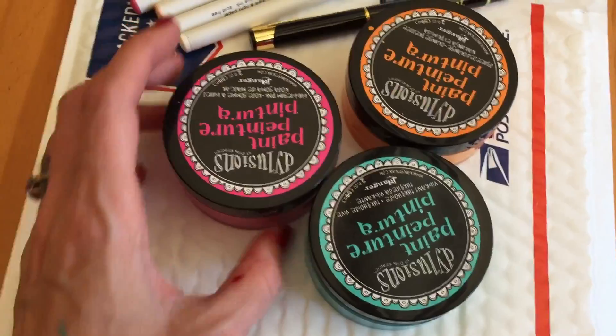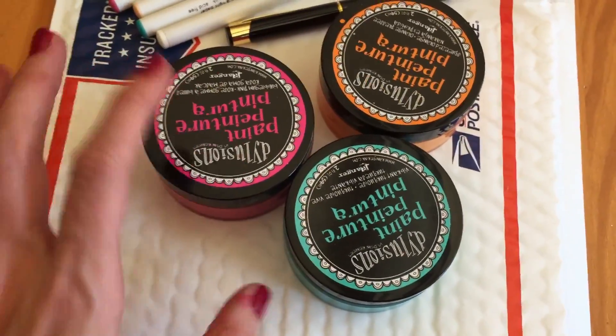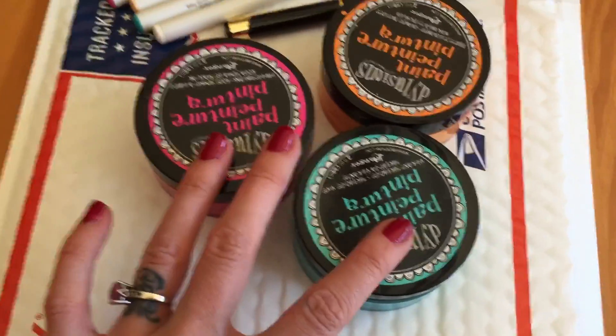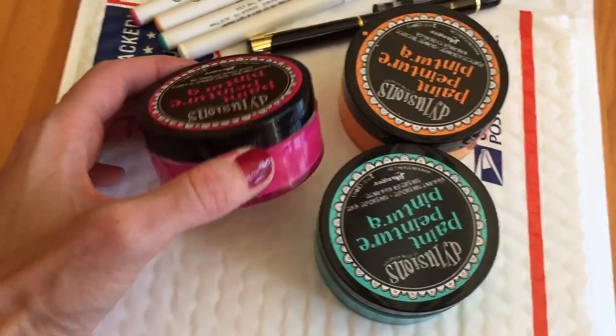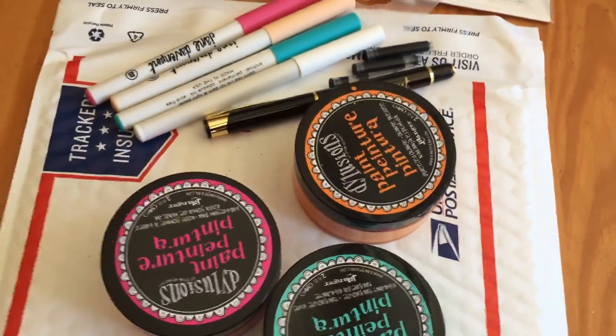And then there are these three Delusions paints. I've used some of the paint from these but these are at least half full, all three of them. Really nice paint — I just don't grab for them and I don't want it to go to waste. So there's this pink color, this orange, and this teal.